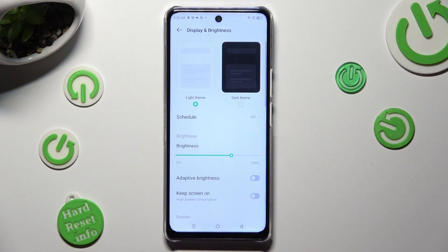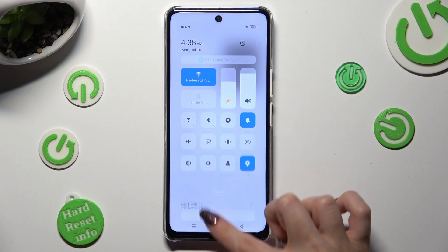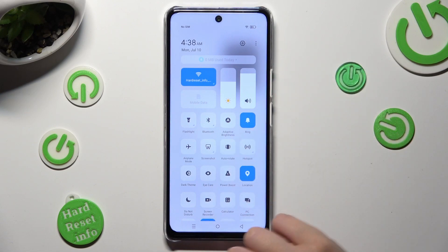You can also go into the tab menu and click on the Adaptive Brightness icon located under the brightness slider. This way you will enable or disable it.